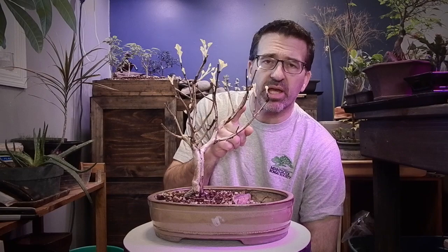So as you can see, I just took it out of my cold frame. This is April the 7th. Let's go show you what it's like outside on April 7th in Minnesota, 2018.